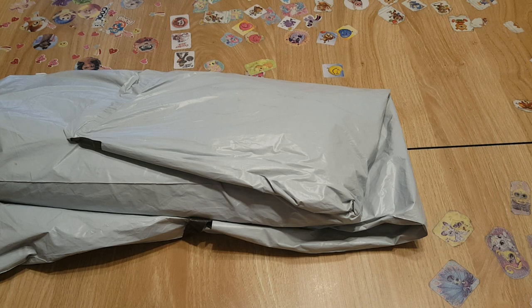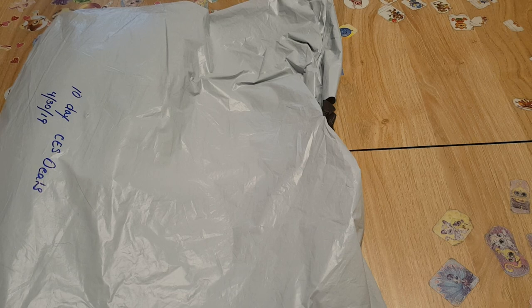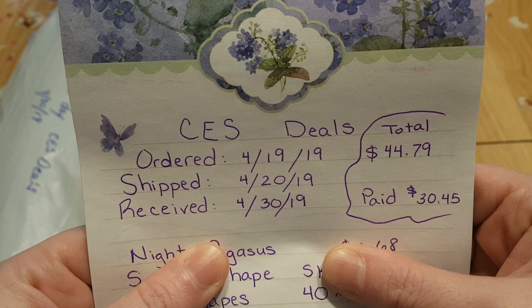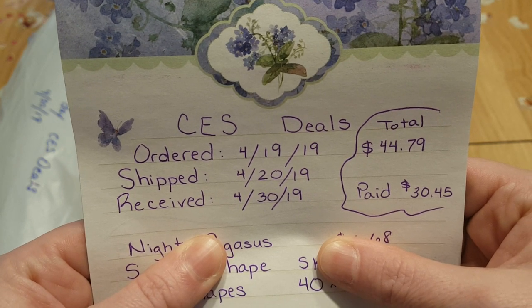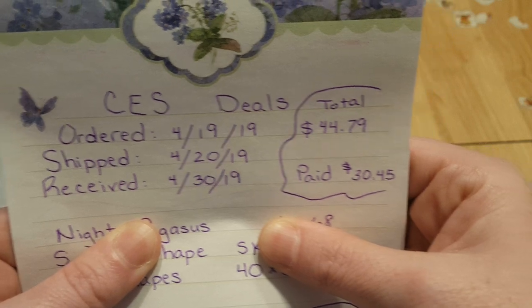This is Anjoli, thank you for watching and stopping by. I have an unboxing from CES Deals. This came in fairly quickly — ordered on April 19th, shipped on April 20th, and received 10 days later, which is really awesome. This is like the first time I've gotten something from CES Deals — used to be NewFrog, now it's CES Deals — before 30 days. My total was $44.79 and I only paid $30.45.